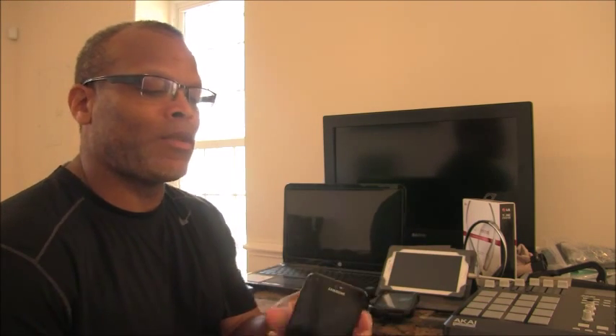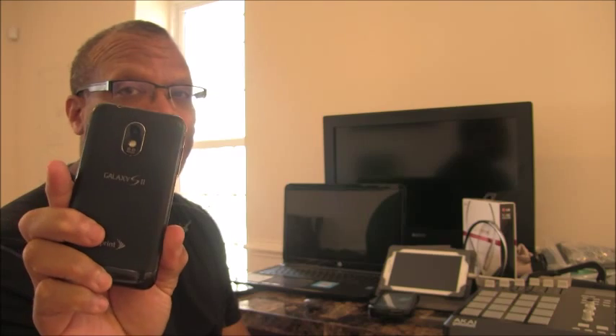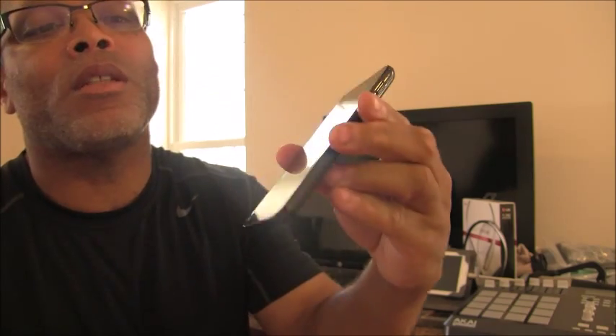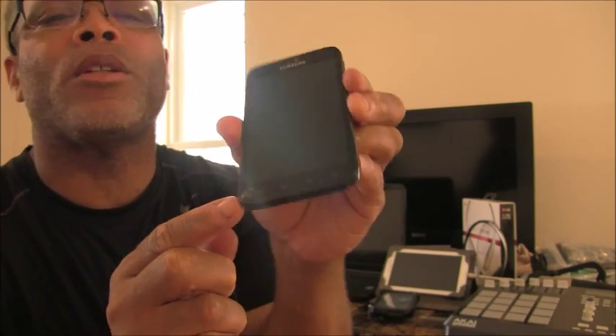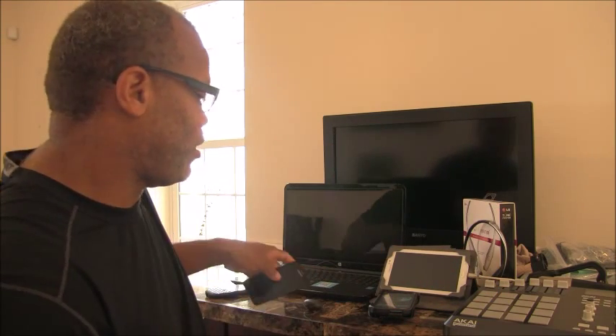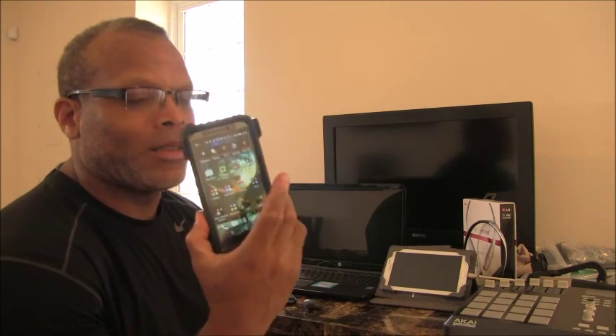Here's another old phone, the Samsung Epic 4G Touch — or the S2. You can see right there it's spider-webbed and cracked; it's also got a crack up here at the top. It's fractured from the number of times I dropped it with no case. I don't have my other HTC One M7 but I spider-webbed that as well, and I also cracked my HTC HD, which I believe was a Windows phone.